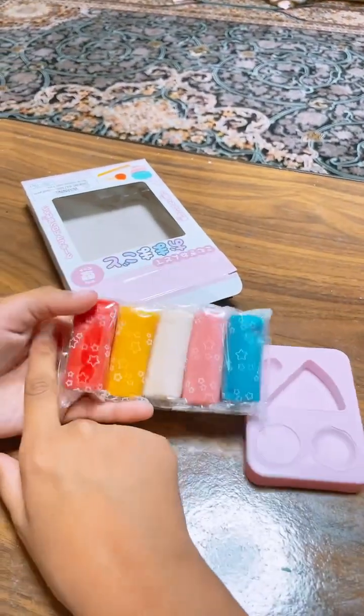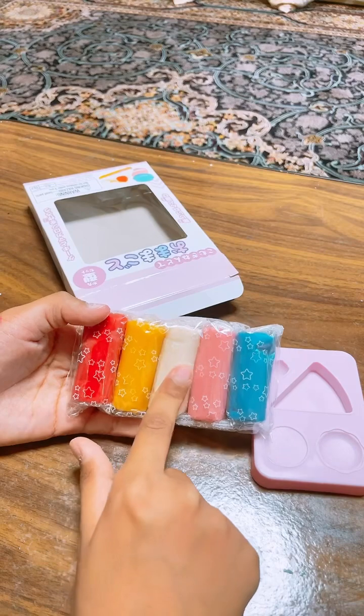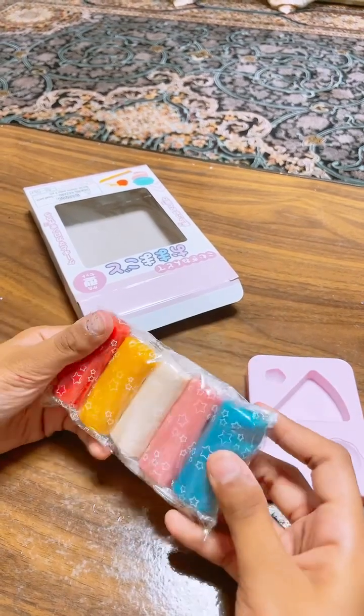And then, I have either red, yellow, white, pink, blue colors. Let's open.